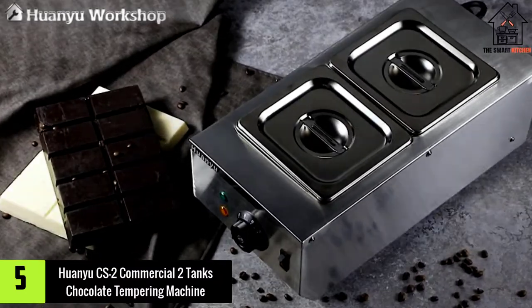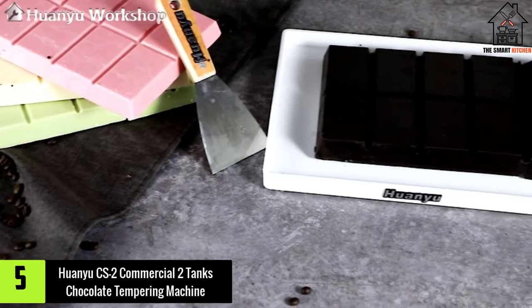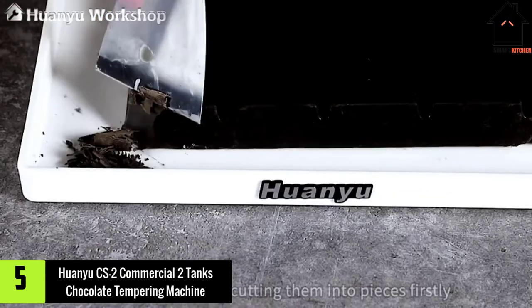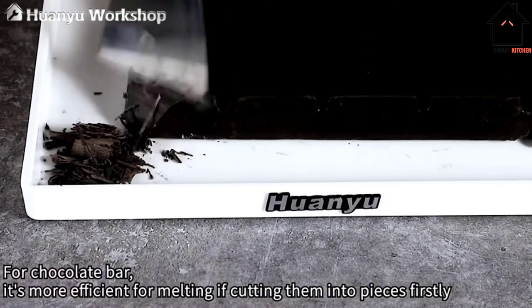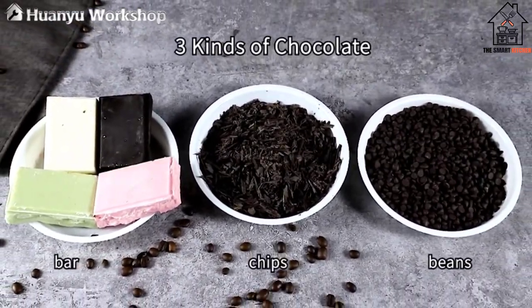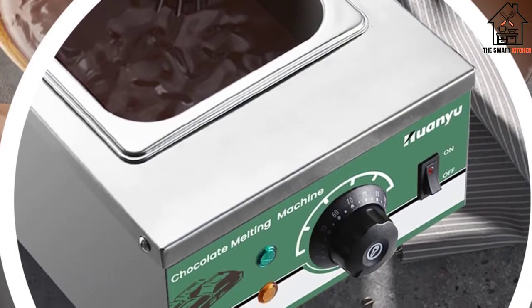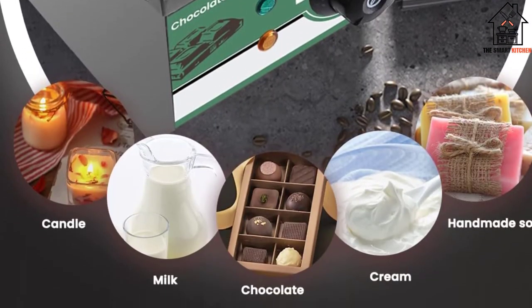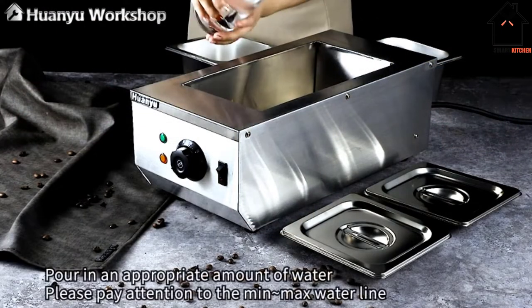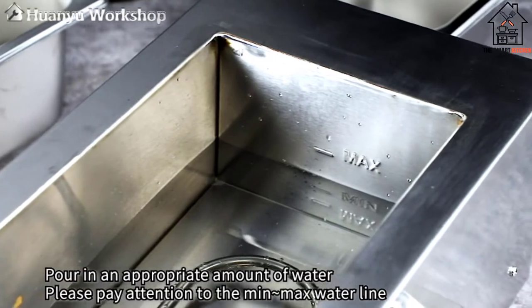Starting at number five, we have the Wanyu CS2 commercial two-tank chocolate tempering machine. For the crowd that needs a diverse chocolate tempering machine that will melt two types of chocolate at the same time with precise temperatures, we introduce the CS2 commercial chocolate tempering machine. Each pot can carry three kilograms of chocolate, making the total capacity a whopping six kilograms. This is great for bigger batches of chocolate tempering.